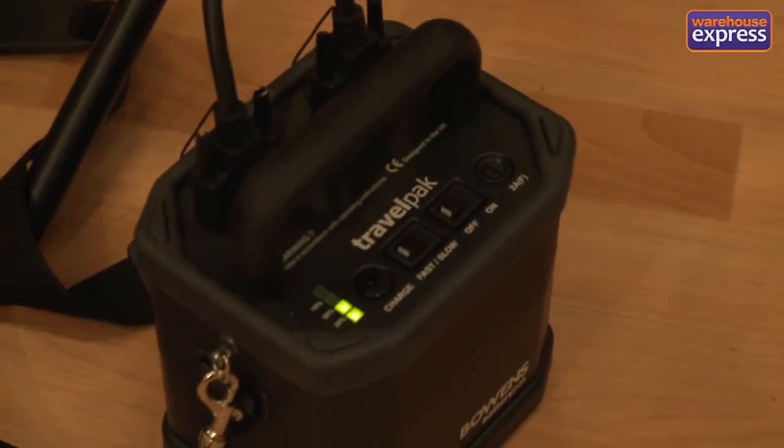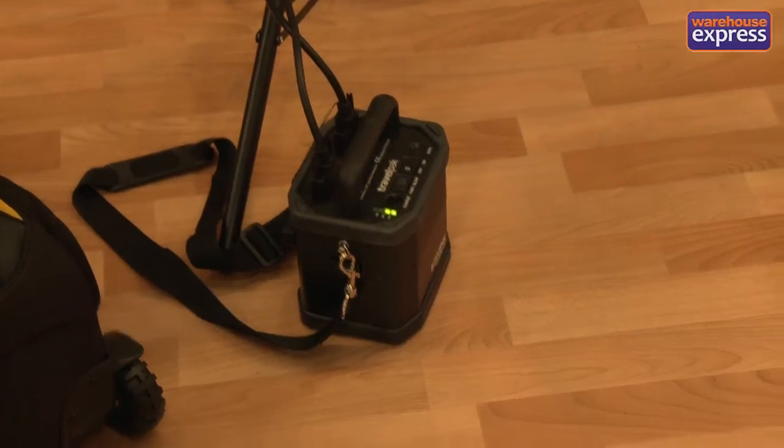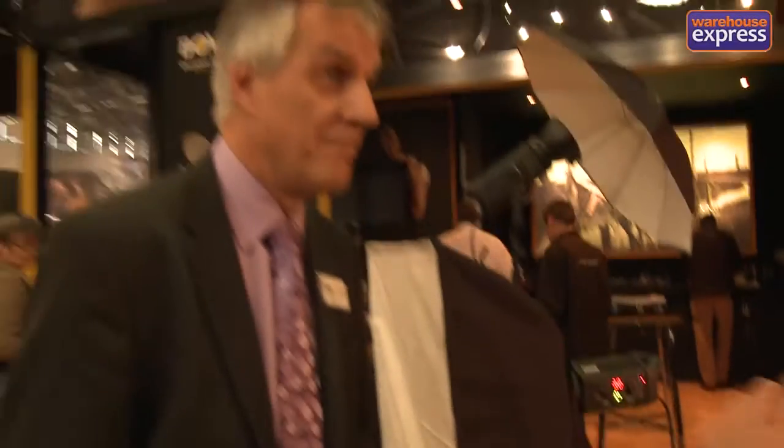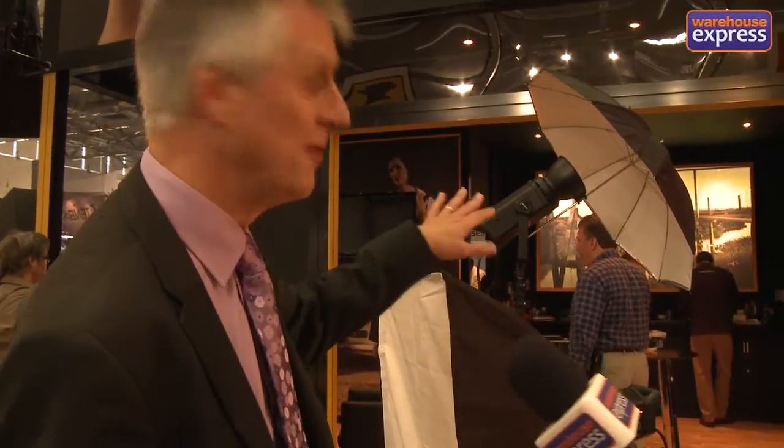So we've got the travel pack. All the units I've just talked about are travel pack compatible, meaning two heads go into the travel pack. From the standard battery pack, we're talking about 300 or so flashes from one charge, so out in the field that's perfect.